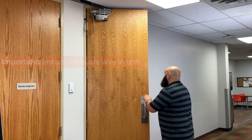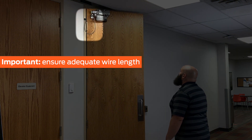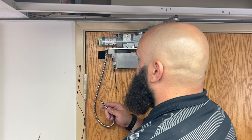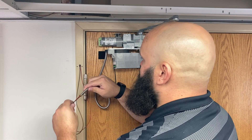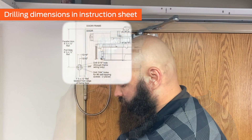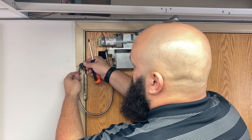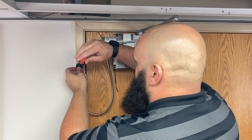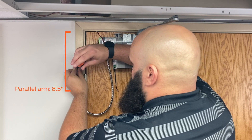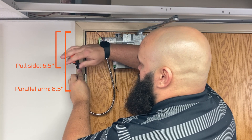Please note, when routing wires for power actuators or the fire alarm system, ensure there is enough wire to allow for flexing when the door is in motion. To attach the door loop to the frame or a wall, end caps are provided in the box. See the installation instructions for recommended locations and drilling dimensions for the end cap you intend to use. For this installation, we are using the through frame end caps mounted to the face. Please note, locate the end cap eight and a half inches from the bottom edge of the frame head for a parallel arm, and six and a half inches for a pull side mount.